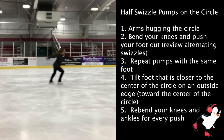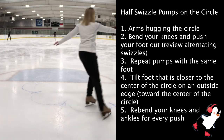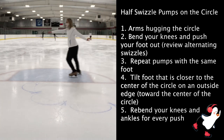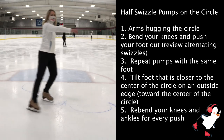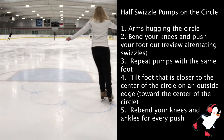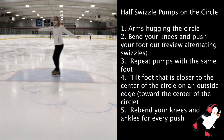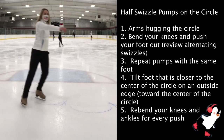For the half swizzle pump on the circle, make sure that you bend your knees. You're going to do the same push that you did with those alternating half swizzle pumps earlier in this video, but instead of switching feet, you're going to repeat the same foot. Bend your knees, pump out, bring your toes back together. Make sure that you're leaning in towards the center of your circle, and your blades also have to be tilted towards the center. The foot that is on the line of the circle will be on an outside edge, and the foot that is pumping will be on the inside edge.